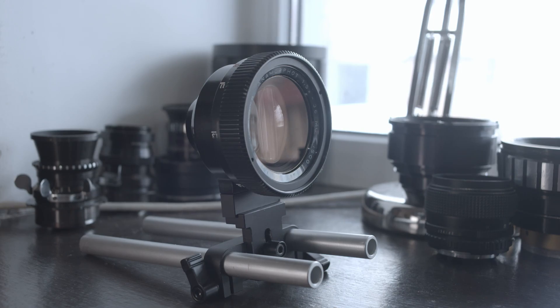The new alignment mechanism is designed in a way that allows you to set the lens up just once, and it will not require you to realign the scope every single time you swap the taking lens. That saves a ton of time on set.